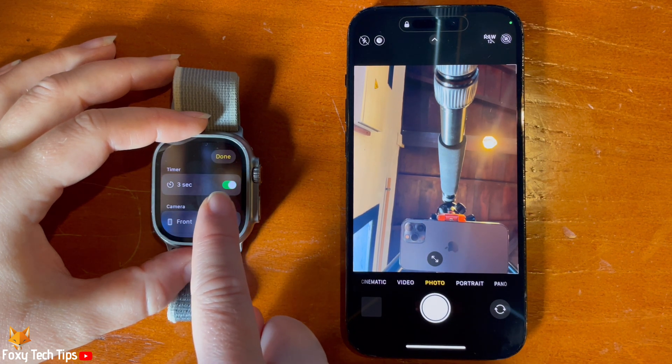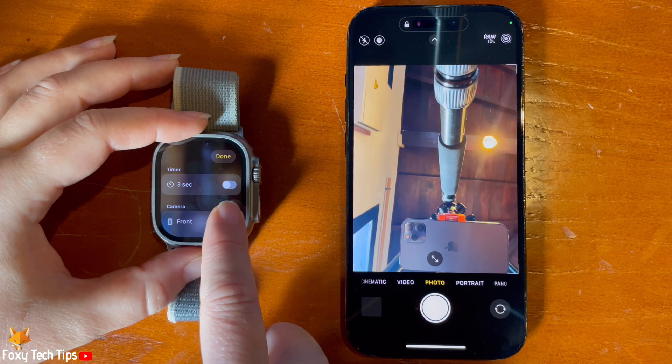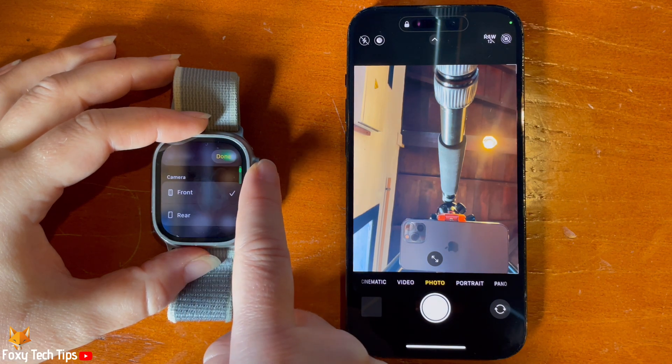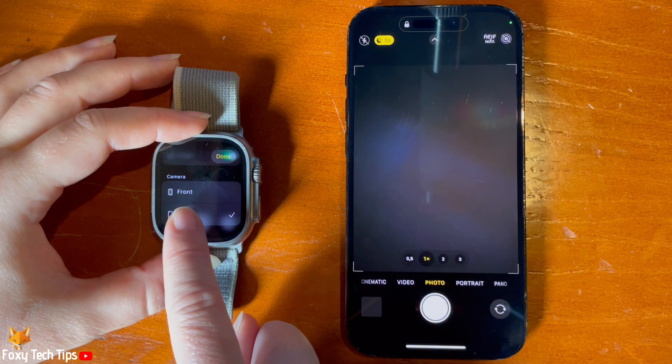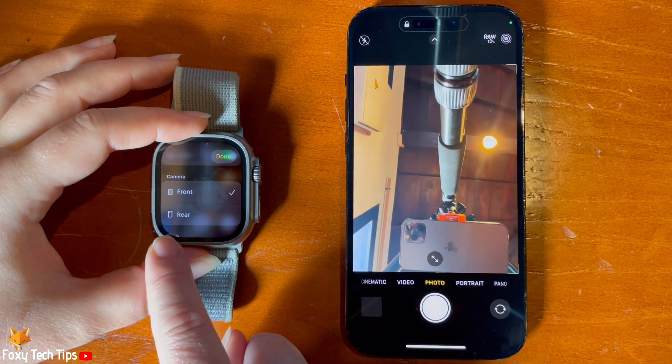Here you can edit some things. You can turn off the 3-second countdown, switch between front and rear cameras, change the flash settings, and enable and disable live photos.